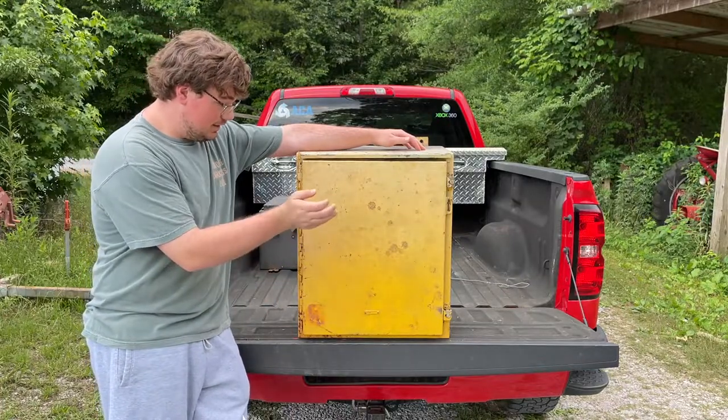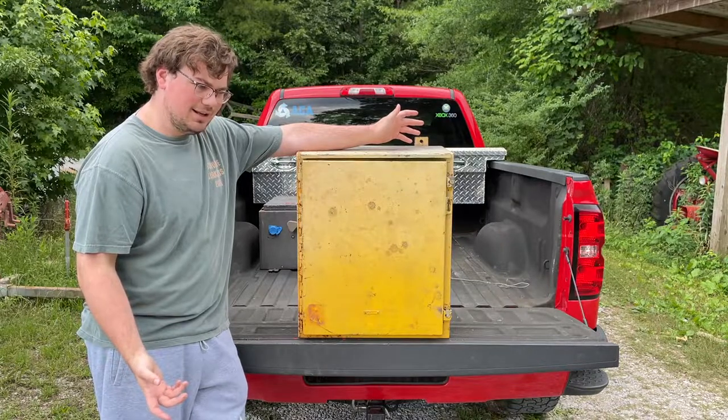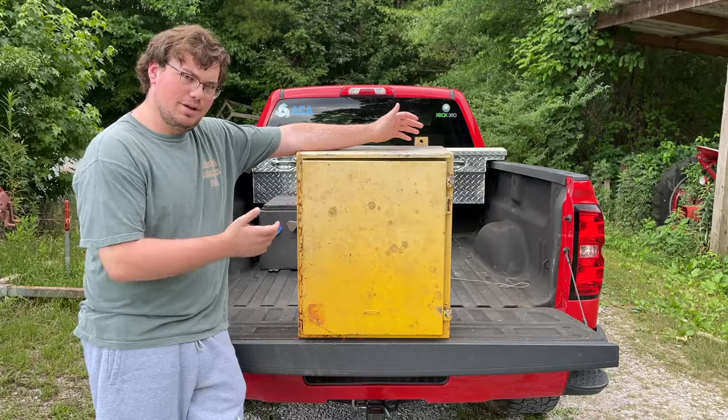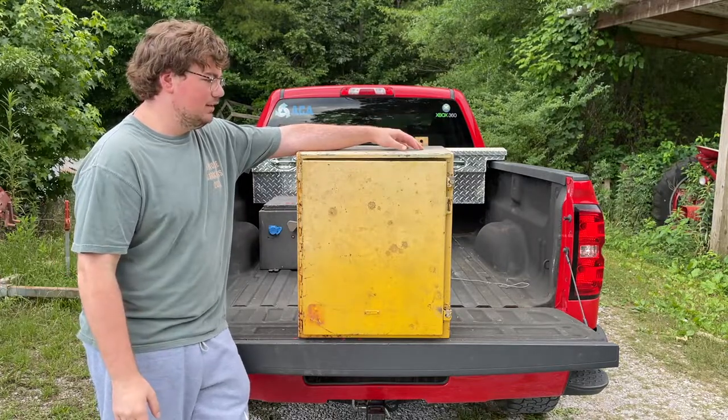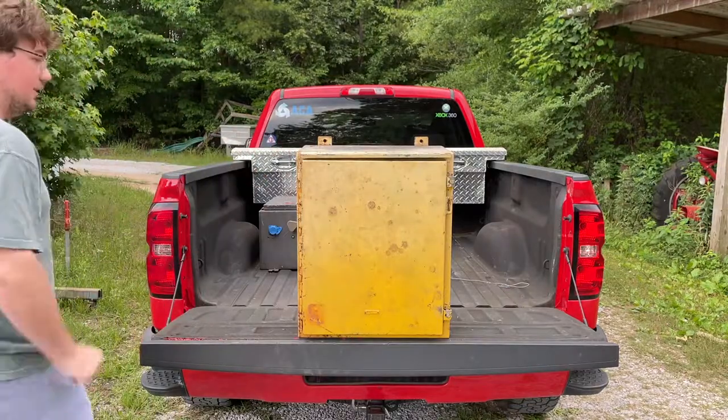So technically speaking, this is a prototype, and it's kind of interesting that it made it into a nuclear power system being a prototype. But I digress. Let's get a screwdriver and open this up, and I'll get you fellas dialed in.